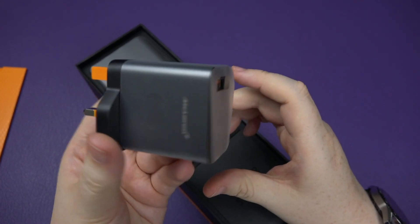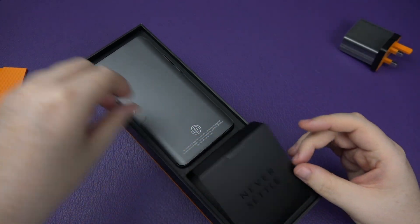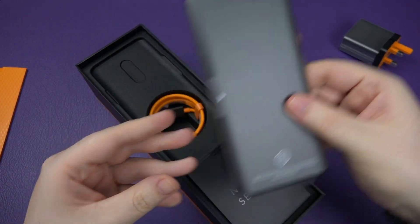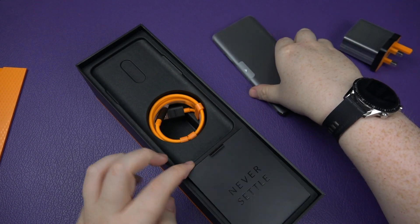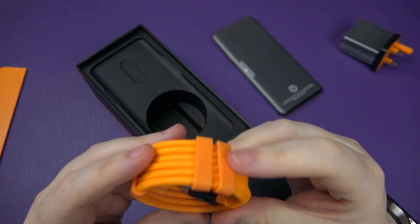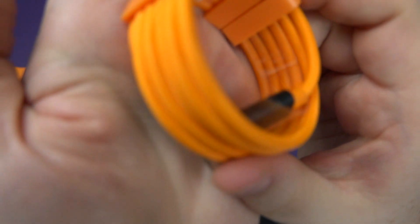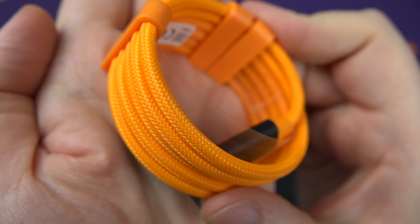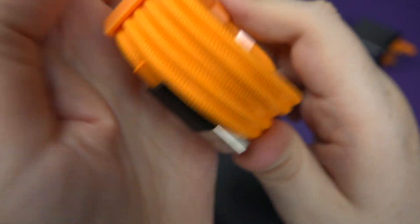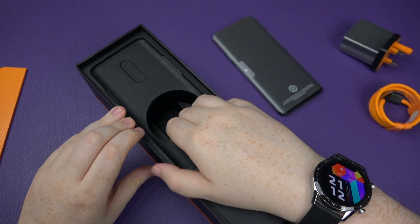It's a bit of a brick but it's fast, so that's what we really care about. Here's the actual star of the show — the phone itself. We'll set that aside. What else do we get? Oh look at that — you get a nice braided cable. That looks fantastic, a nice little touch that comes with the phone.